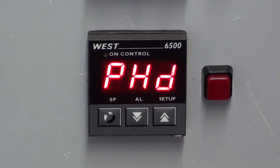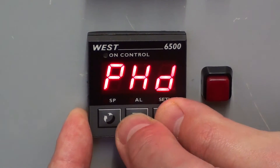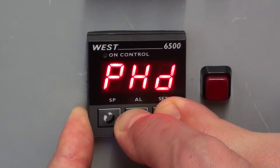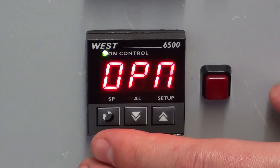To get out of this menu, hold the down arrow and up arrow. We are now back into normal operation mode.